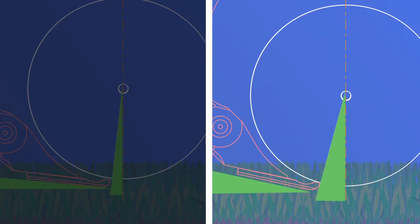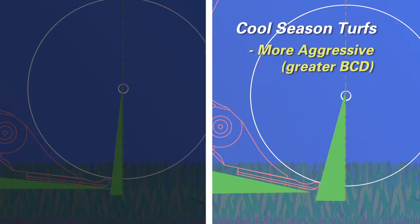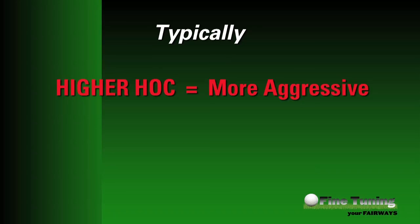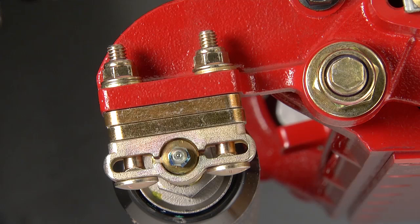There are a few rules of thumb for aggressiveness settings. First, cool season turfs typically require a more aggressive or greater behind center distance — Toro recommends up to eight degrees — because cool season grasses are less dense and need more coaxing to stand up and be gathered by the reel and bed knife before cutting. Second, warm season turfs are the exact opposite. Because the turf is denser and rife with stolons and stems, a less aggressive behind center distance is preferred — Toro recommends up to four degrees. The last rule: the higher the height of cut, typically the more aggressive the setting; the lower the height of cut, the less aggressive.